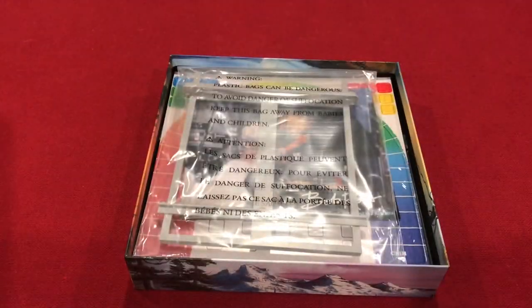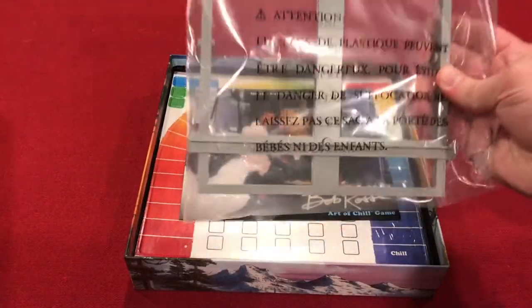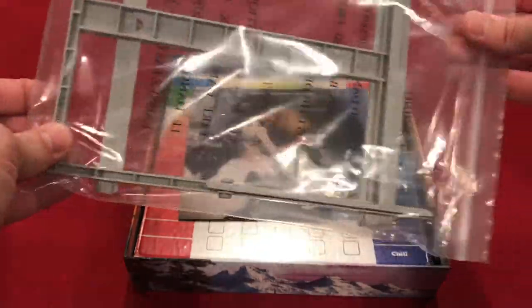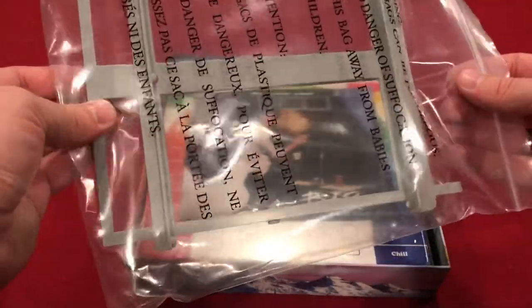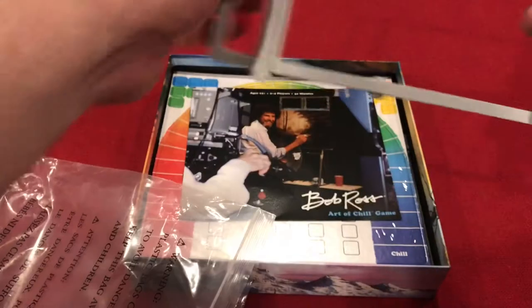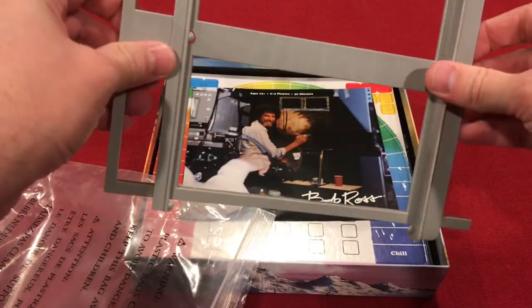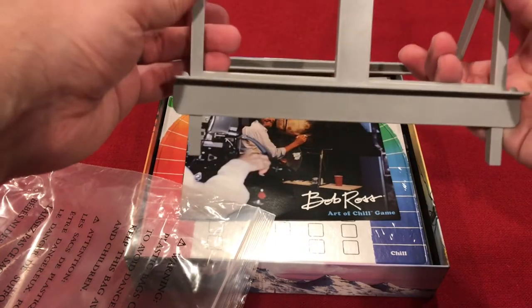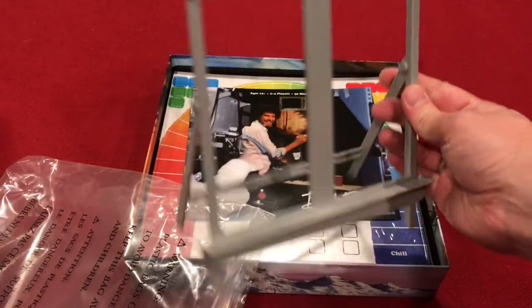First we're going to take the cover off, and right away we have what appears to be part of the easel in a very large plastic bag. The plastic material is okay quality — feels maybe a tad flimsy. Sure enough, the kickstand comes out to help it stand up.